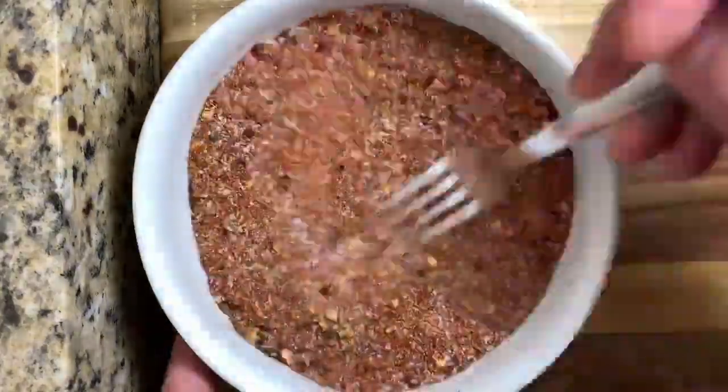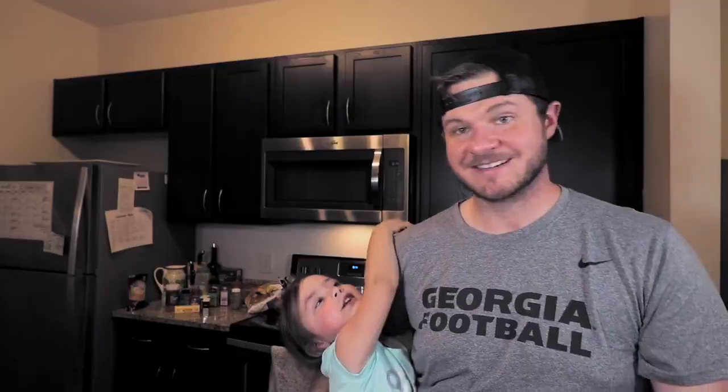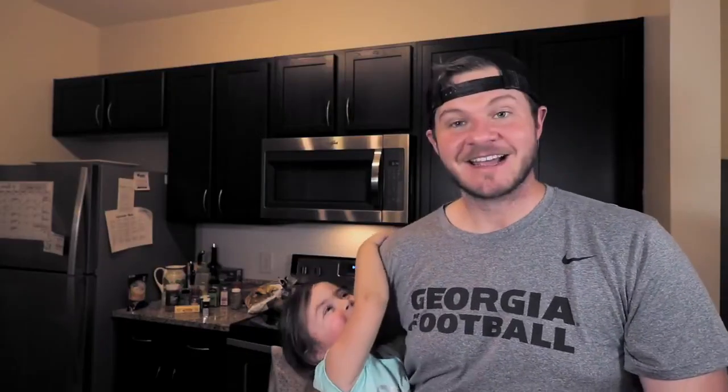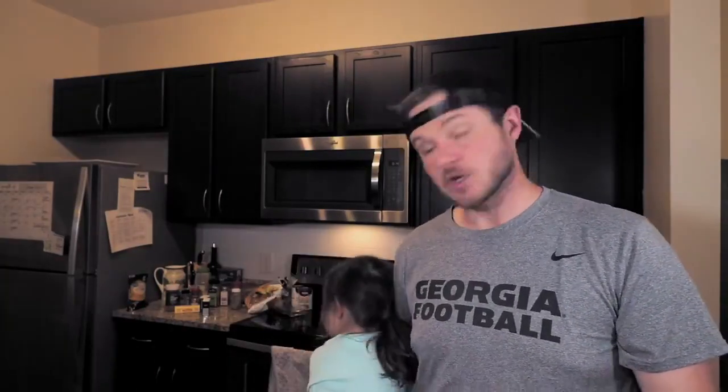Pour all those ingredients into a bowl and whisk them thoroughly until they're all combined. Once combined, store them in an airtight container. This is a very, very zesty, spicy Cajun mix — I'm a big fan of it. You're gonna love it.